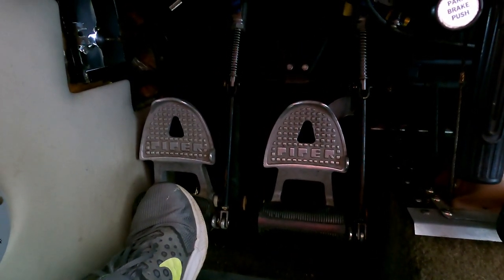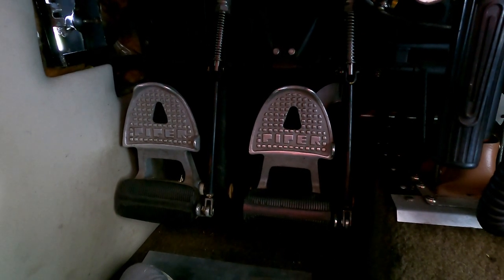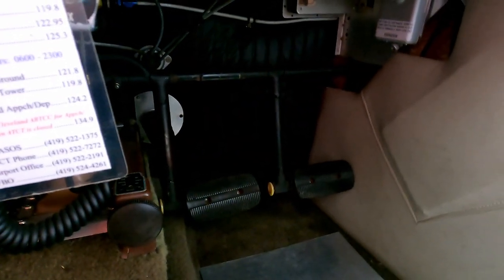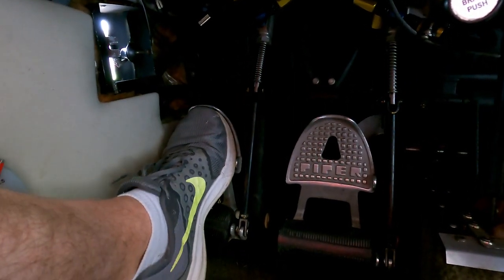The rudder pedals are down here. If you push the left rudder pedal, the plane yaws to the left; push the right rudder pedal and it yaws to the right. That's very important for keeping the plane coordinated when you fly — it's used in conjunction with the yoke, so if you turn left you'll probably need a little bit of left rudder as well. There are identical controls on the other side. The top parts of the pedals are brakes — they're independent of each other. You can apply left brake to aid in turning; if you need to make a tight turn on the runway you'd push that brake to help you turn sharper.